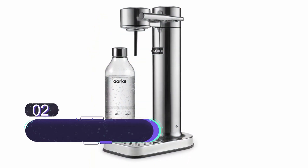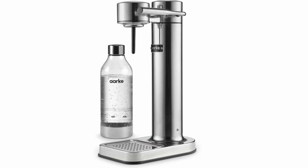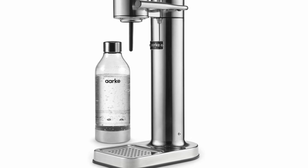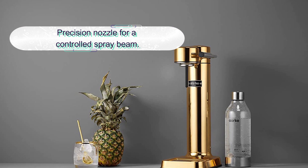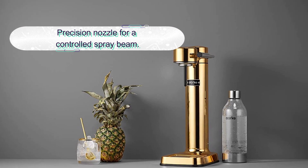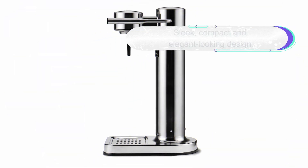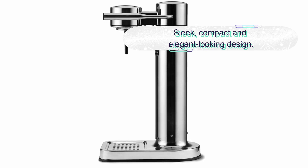Number two: Arc Carbonator 3 Sparkling Water Maker. We're recommending the Arc Carbonator 3 as our premium choice. One look and it's easy to appreciate why — this soda maker is a thing of beauty, featuring a sleek design aesthetic with a redesigned precision nozzle and an even slimmer profile. The Arc Carbonator 3 wouldn't look out of place on the counter of the most high-end and contemporary kitchens; it's certainly not an appliance to hide away in a cupboard.